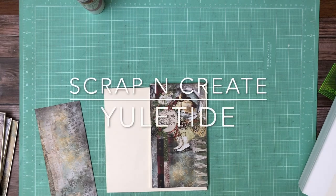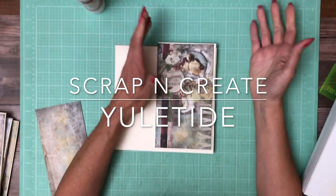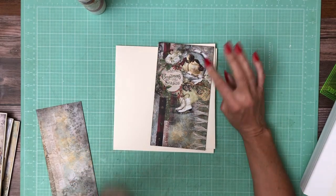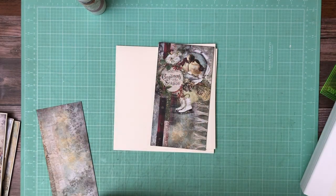Hey everyone, it's Daphne from Scrap and Create and we are working on page 8. I have to say, and I keep saying it, this is one of my favorite patterns. I think these two little birds are so stinking cute. This is going to be page 8, but it's also from the 12x12 collection pack — going to be on the cover of this because I just find it so sweet.